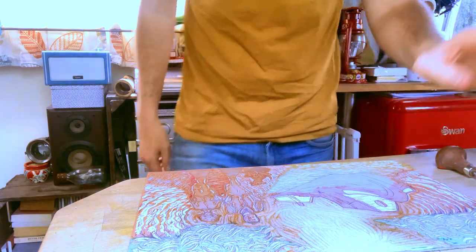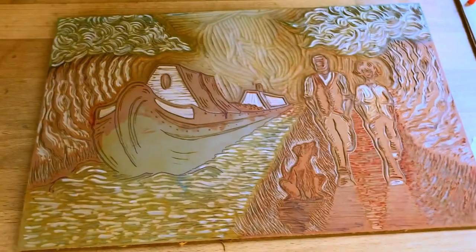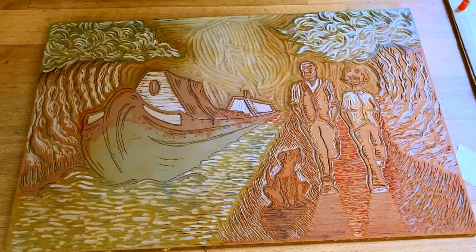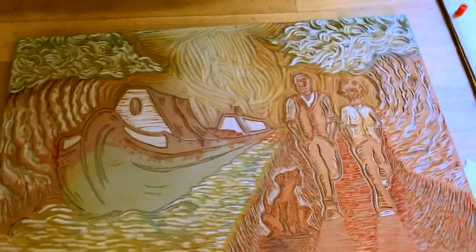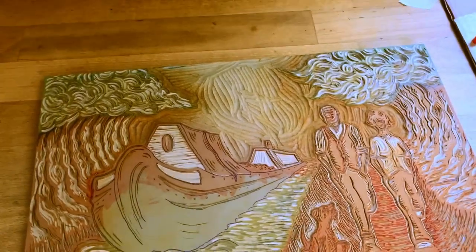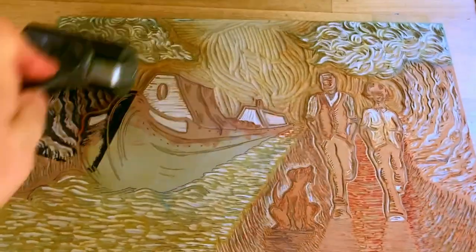Right, this is it. Last layer. Make or break. I finally got the last layer cut. This is a bit make or break because I don't really know how it's going to look. I'm going to use black on top — I was going to use navy blue, but the hull of these boats is always black, and it looks a bit weird in blue. I've been trying to get away from using black as the last colour, but I think we're just going to go for it. See how it looks.